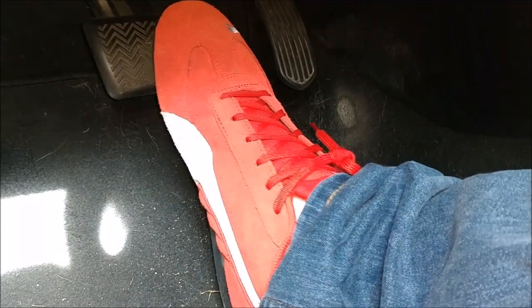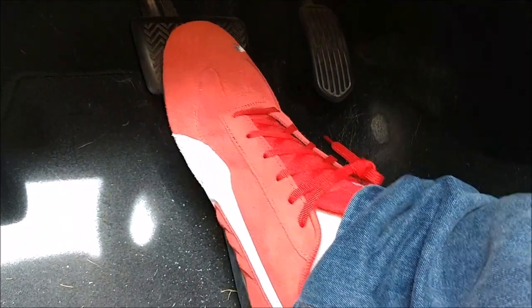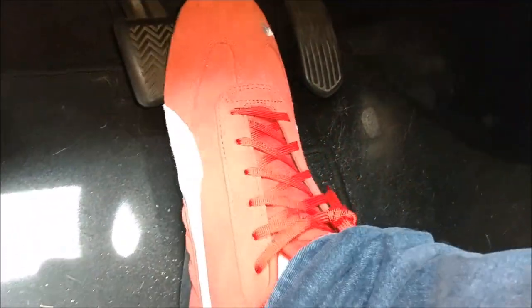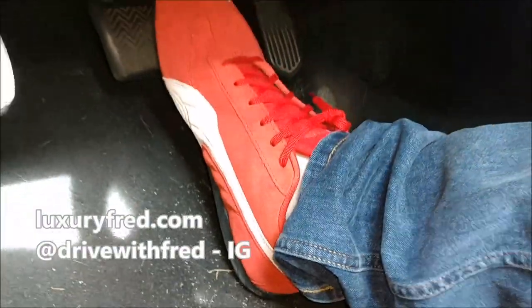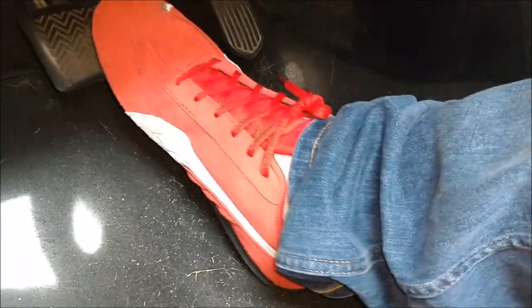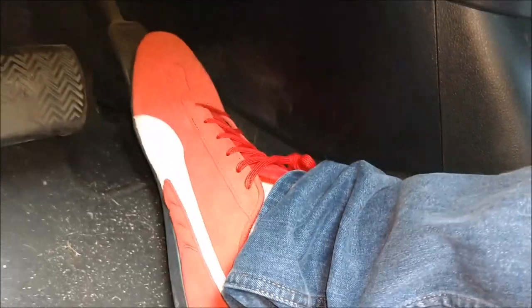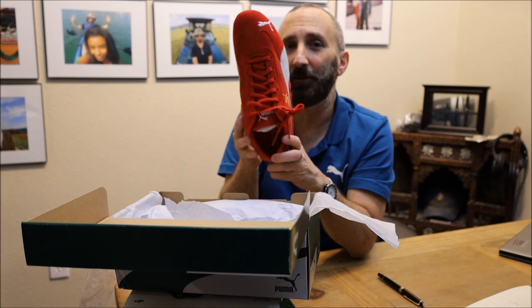You have that thin sole so you have very good feel of what's going on, and you can see that this is really what the shoes are made for — not walking around. You have that good grip on the bottom which really grips the pedals so your foot doesn't slip off, which is obviously important when you're racing.